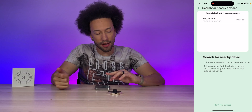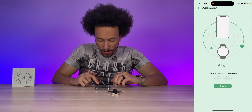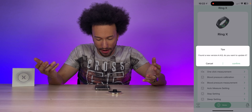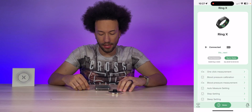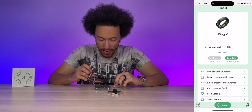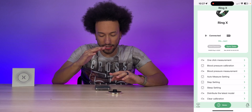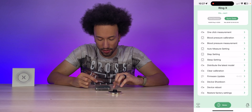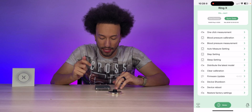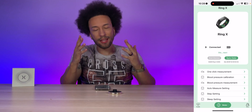Going to the device page to add a device, it searches for nearby devices and found it automatically once the ring was taken off the charger. Tap Ring X, it pairs, and confirms automatically — paired successfully. We also had a firmware update available, so we installed it for the best experience. About five minutes later the ring was updated. Connected and battery status is visible. The menu includes one-click measurement, blood pressure calibration, BP measurement, auto measure setting, step setting, sleep setting, and more.